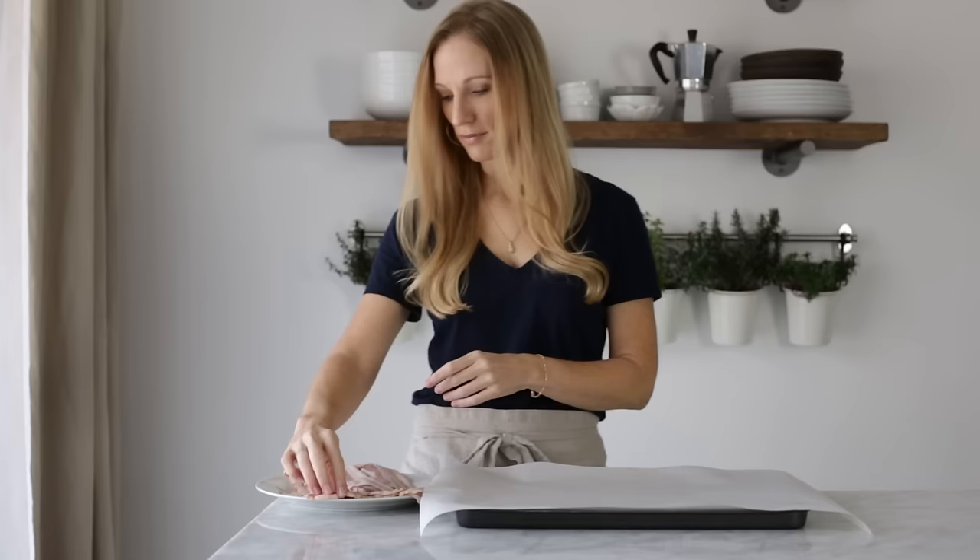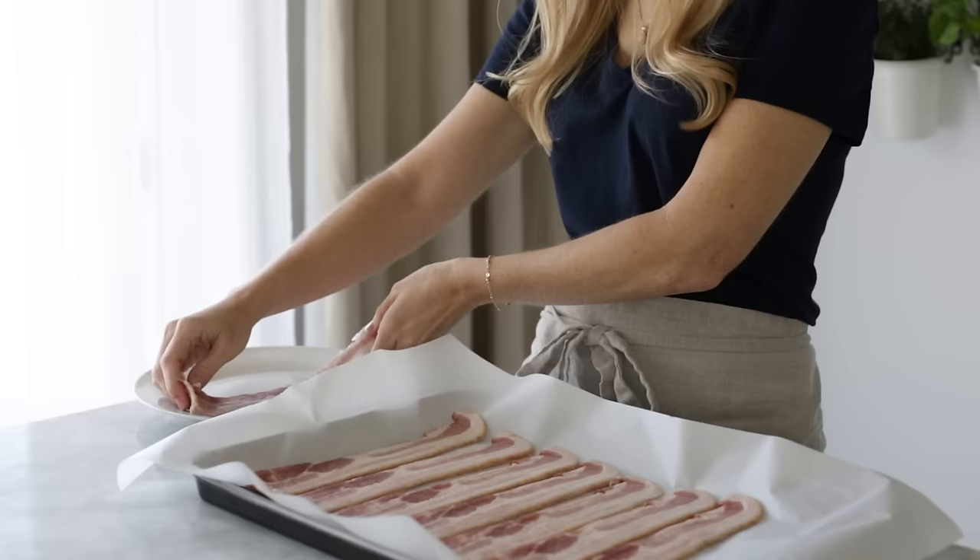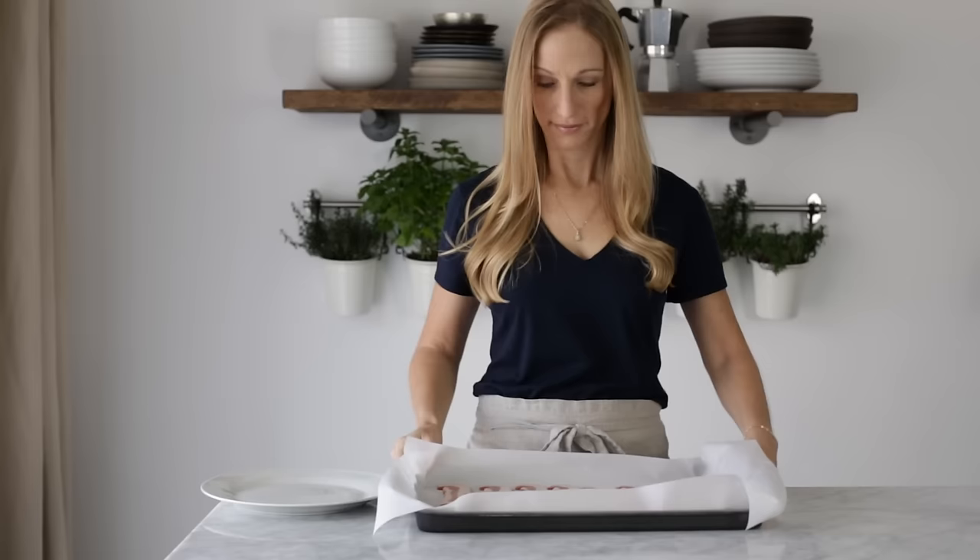To get started, line a rimmed baking tray with parchment paper or aluminum foil, and then place your pieces of bacon side by side on the tray. You'll cook the bacon at 400 degrees Fahrenheit for about 10 to 15 minutes, depending on how crispy you like your bacon. I just rotate the tray once to make sure that the bacon's cooked evenly.